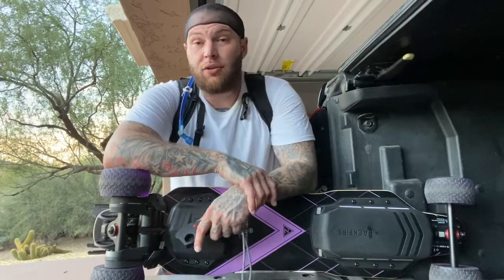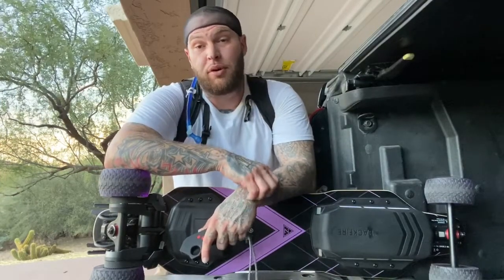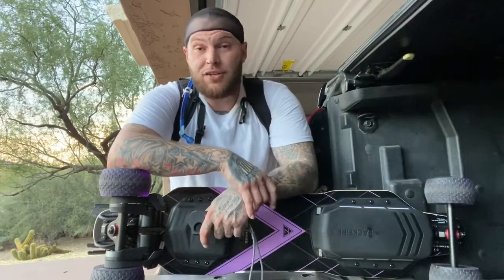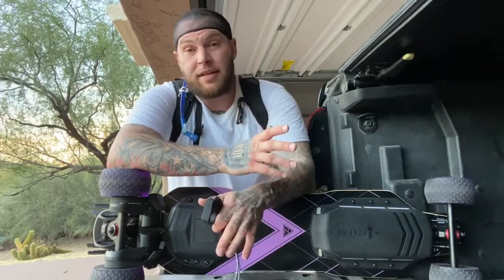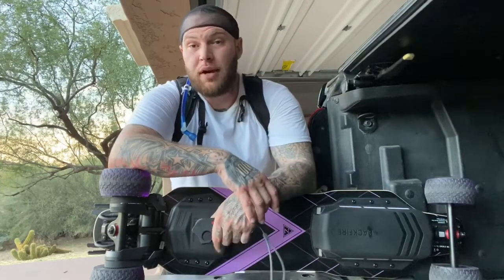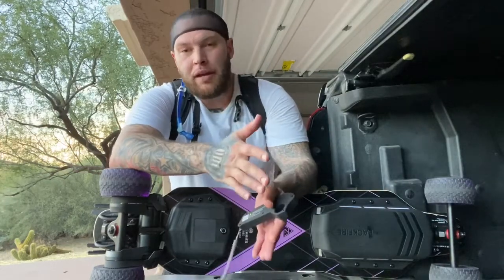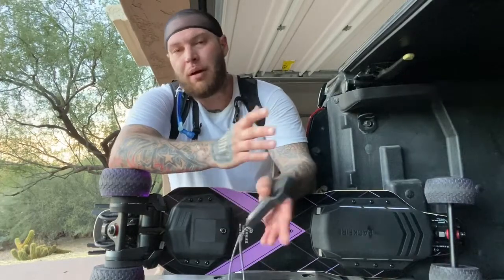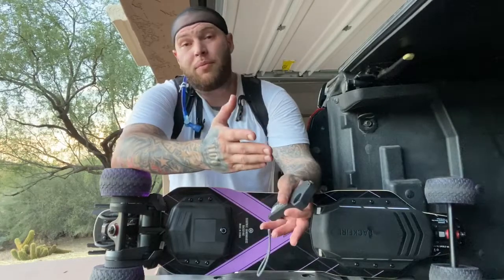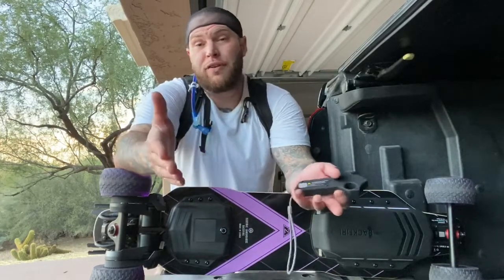A lot of you guys that don't like double kingpin trucks, this is the board to grab. These single kingpin trucks — you can still carve very well on them. I haven't had any issues with the board. It states it gets 17 to 22 miles per charge; I got 20 miles riding at about 17 to 18 miles per hour the whole time. The battery's brand new, so as I wear it more, I'll probably only get about 17 to 19 miles — which I'm fine with. I'm cool with anything over 15 to 16 miles, especially at the rate I'm riding.